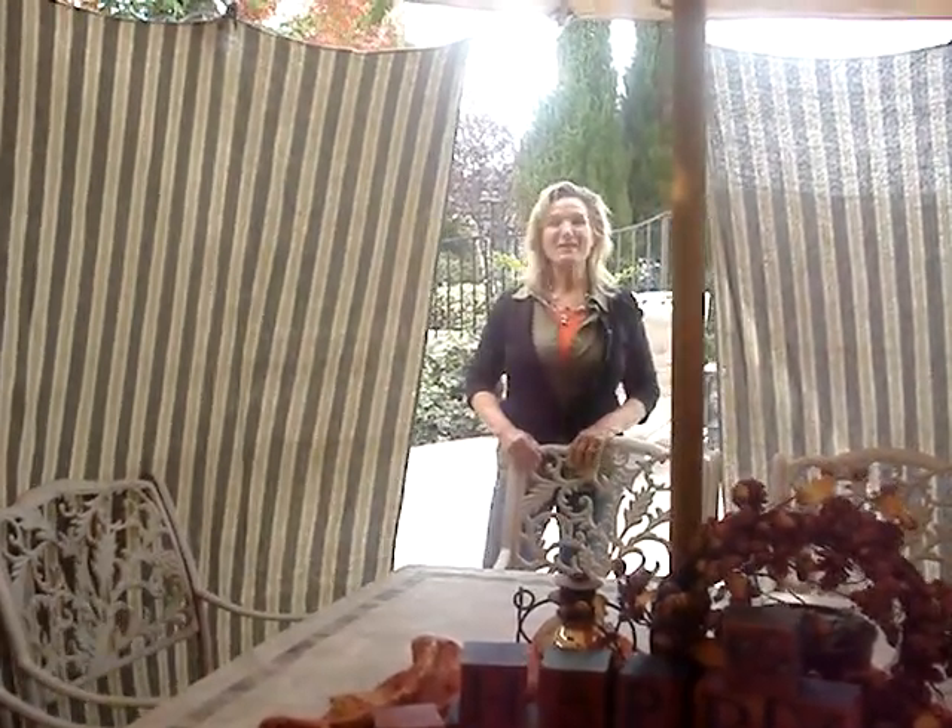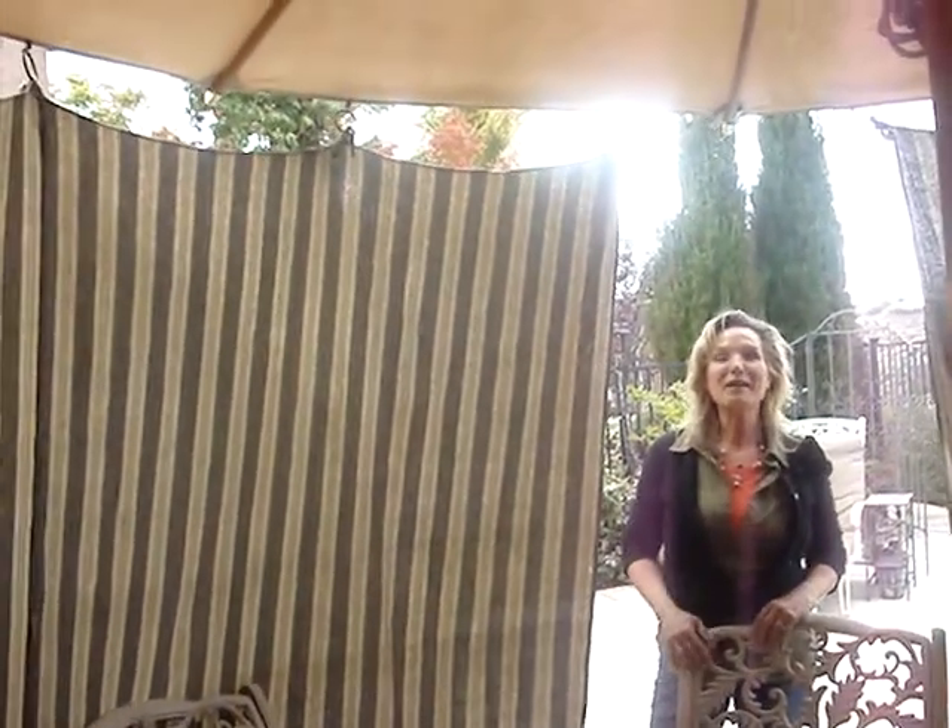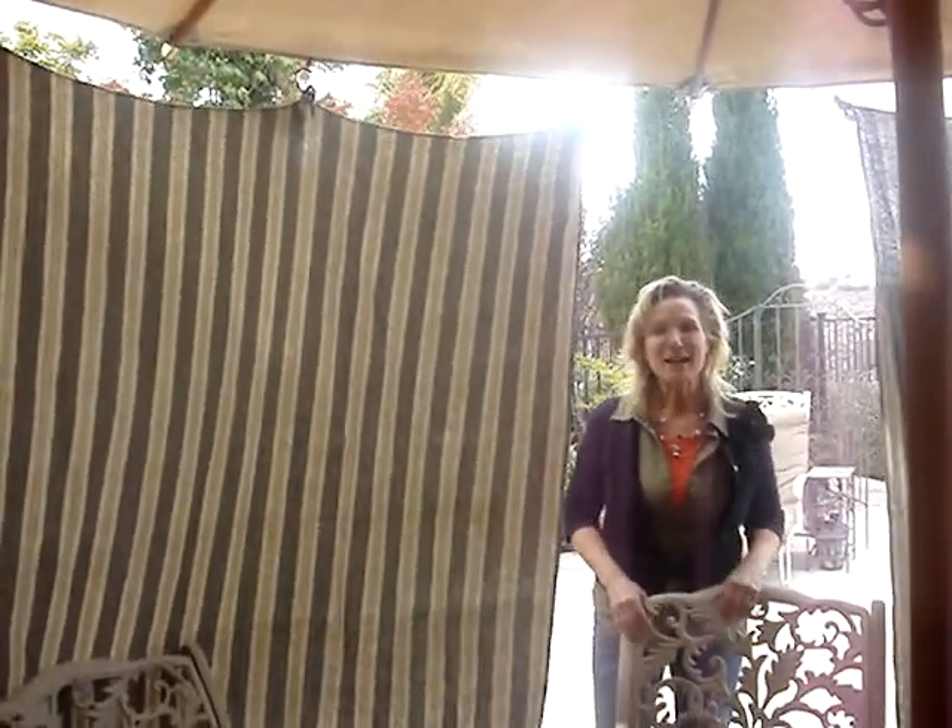Hi, welcome to my backyard. My name is Leslie and today I'm going to show you how you can turn any umbrella into an umbrella tent. This is so exciting.